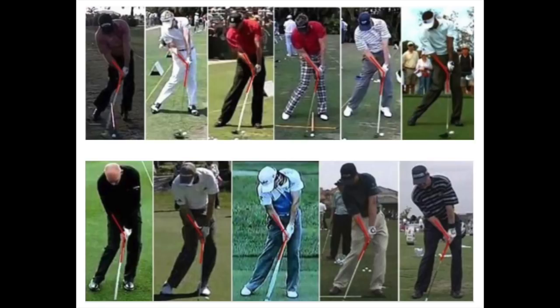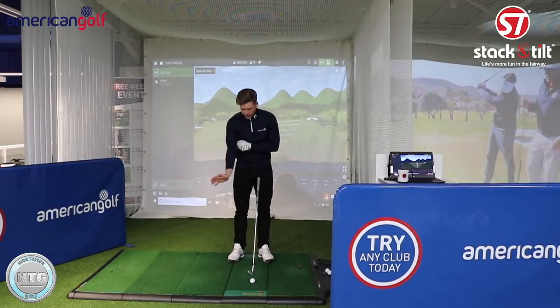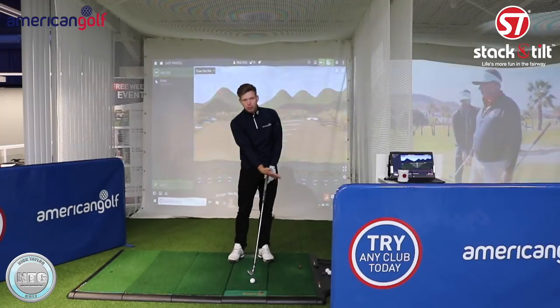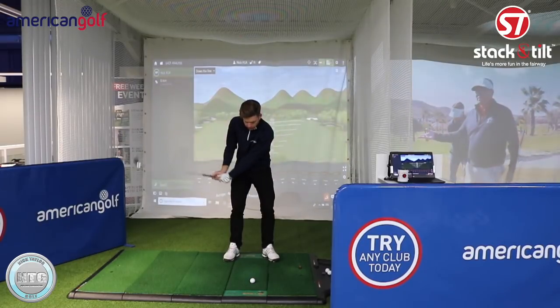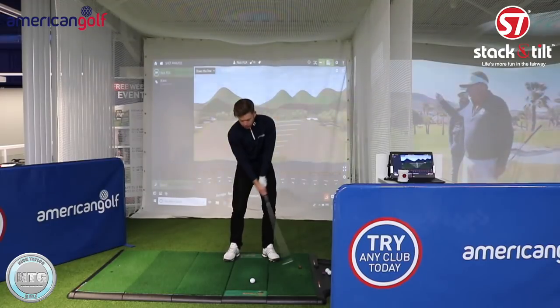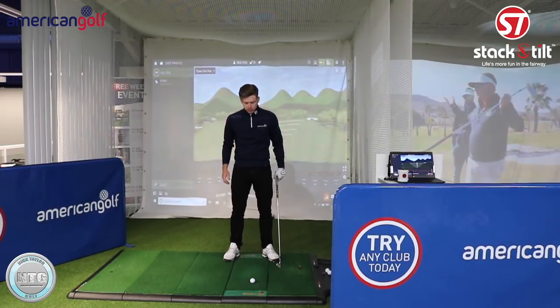I tend to see a lot of golfers at impact who've lost the angle in the right wrist and they've almost scooped at the ball. If you let that angle go with the right wrist you'll tend to hit further back on the ground, so you'll start to lose your low point control which is obviously one of the most important fundamentals of playing good golf.